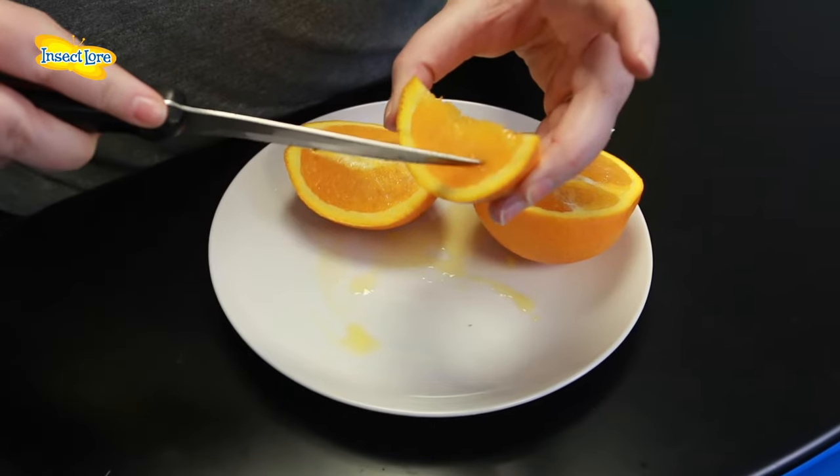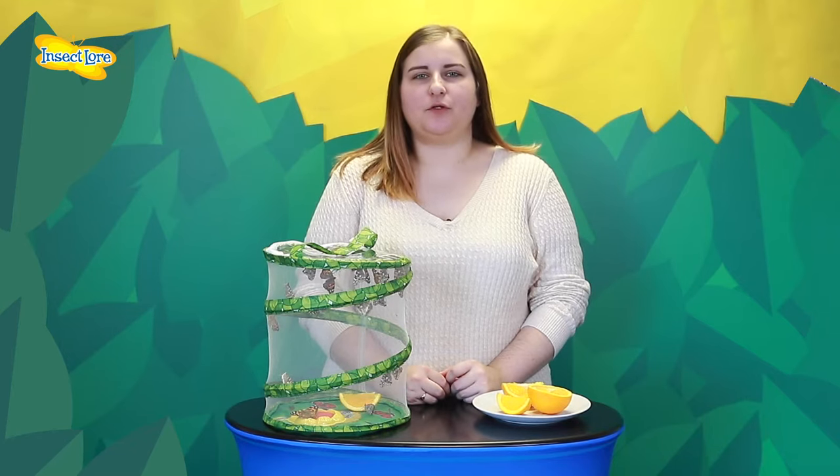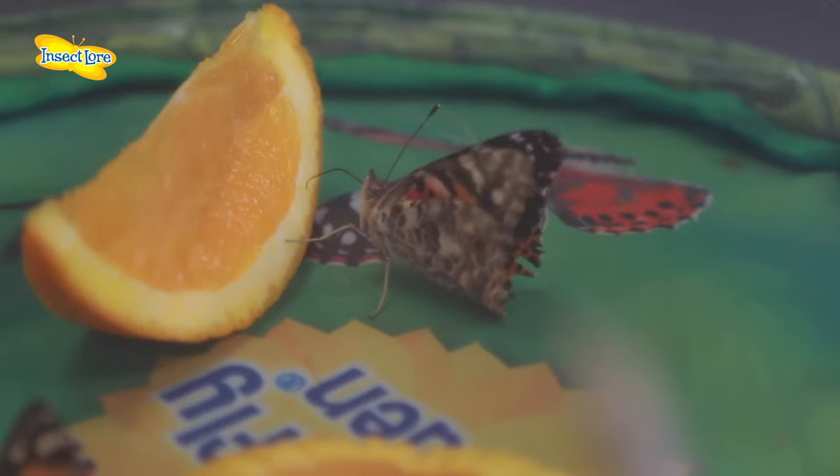Once your butterflies emerge, you'll need to start feeding them. To do this, you can either use fruit — just cut up and score to release the sugar-rich juices that your butterflies will love. You can use oranges, strawberries, or any juicy fruit you have to hand.